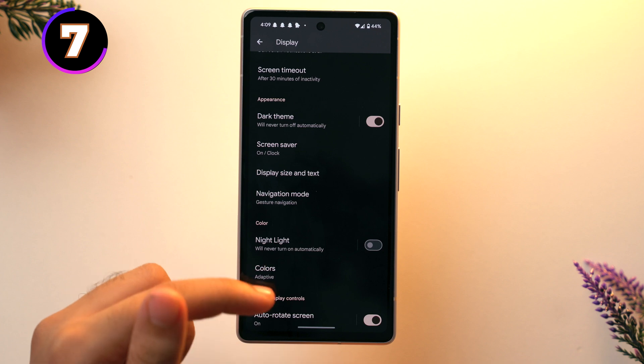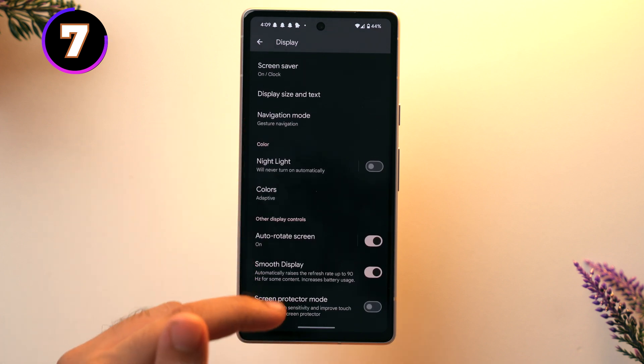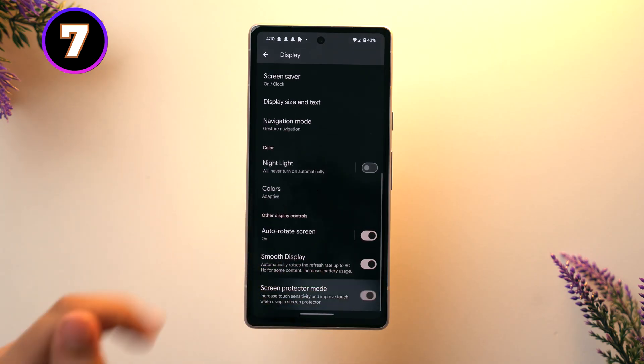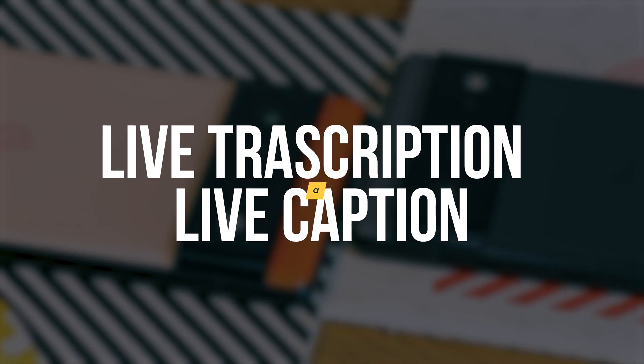After changing your color setting to Adaptive, scroll down to the bottom and you'll see the Screen Protector Mode option. Whenever you buy a new phone, the first thing is to use a screen protector, and when we use one we can sometimes see decreased touch sensitivity. If you're facing this problem, just toggle this setting on and it's fixed.